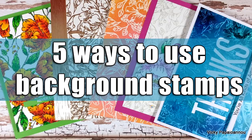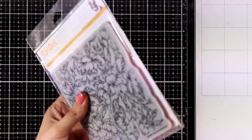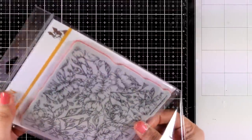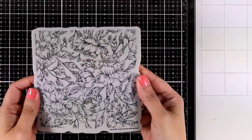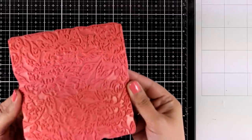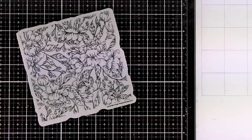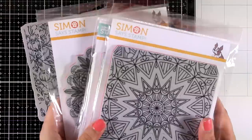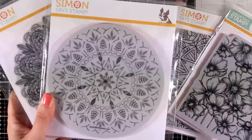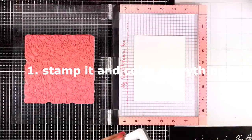Hi everyone, it's Vicky here and welcome back. Today I'm going to share five different ways on how you can use big background stamps, such as this one. This is called Pretty Peonies Background and it's one of the stamps from the latest release by Simon Says Stamp. It has this beautiful design with flowers and leaves, and I'm going to show you five techniques on how you can use it. Look through your stash and you will find beautiful background stamps that can work with any of those techniques.